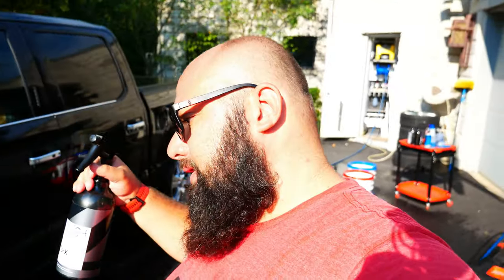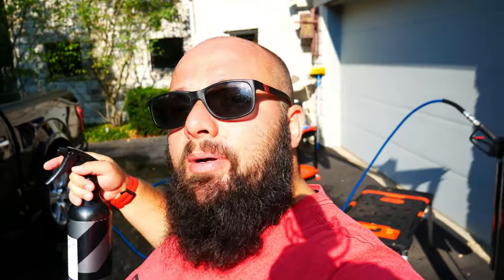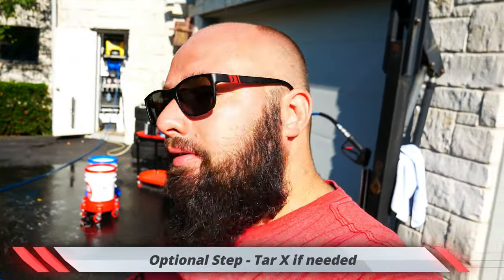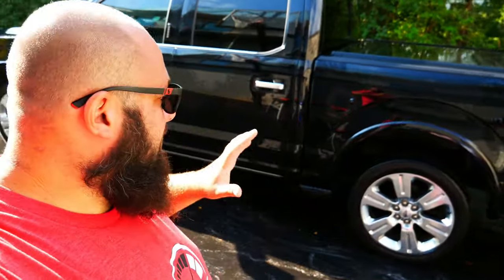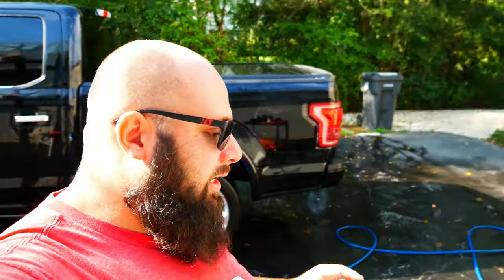The Iron X process is done — car is all rinsed off. Next up is Tar X. What Tar X does is remove tar: you spray it where there is tar, wait three to five minutes, then wipe it off and rinse it. I'm just gonna hit the whole front bumper and behind each wheel. Tar X is done — quick and simple process, some tar came off there.